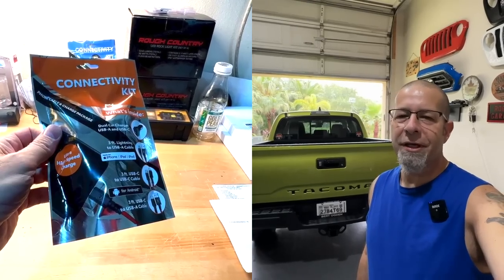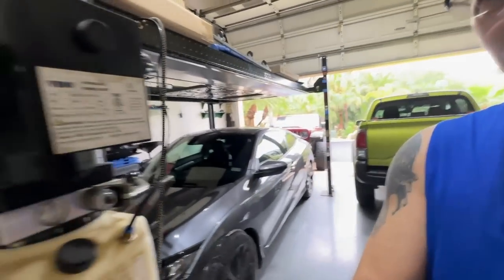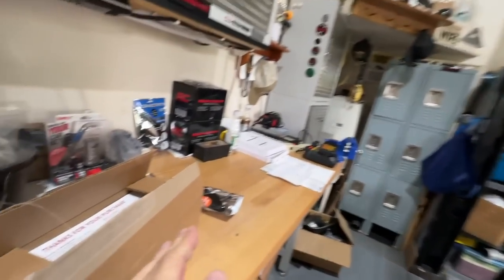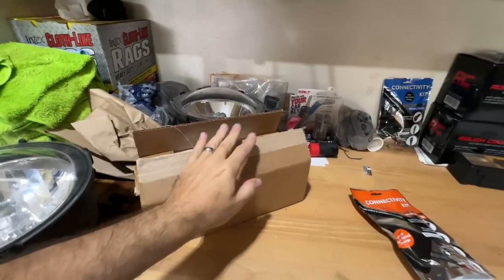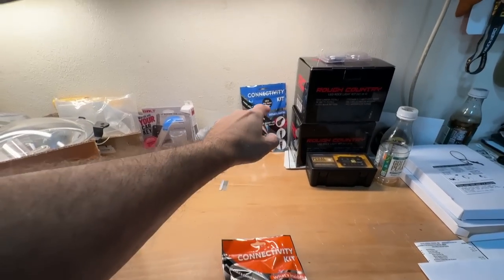Somebody asked me a question on the channel: what is the connectivity kit? When I ran through the sticker I mentioned there was a connectivity kit and I guess it didn't really register with me, so we're gonna go ahead and pop this puppy open. By the way, here is the mod for today — we're gonna get to that in just a minute — but this is the connectivity kit.